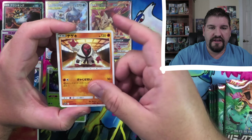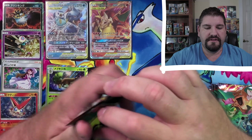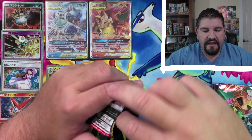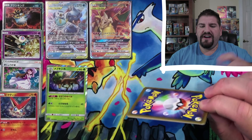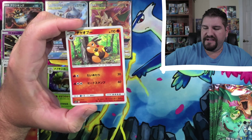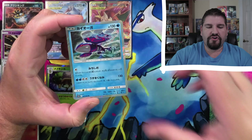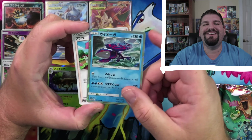Psyduck, Crabominable. I've said the name right a bunch of times and yet my tongue just — you know what — Tepig. Kyogre! Kyogre, everybody! Oh my gosh — Kyogre!